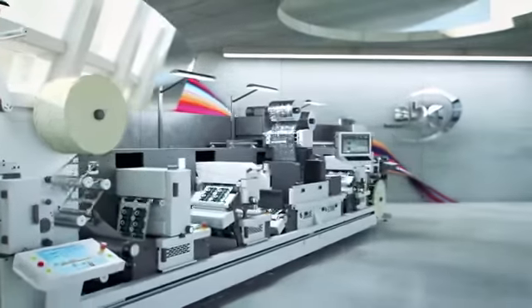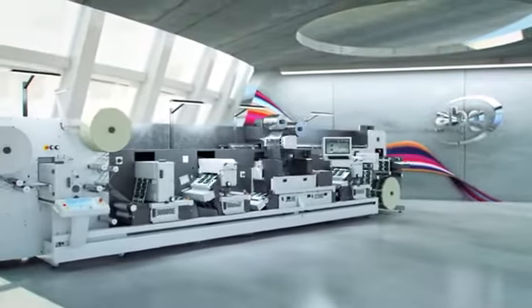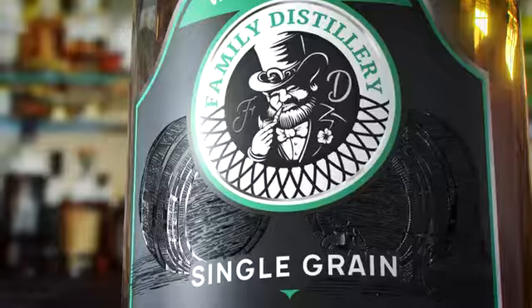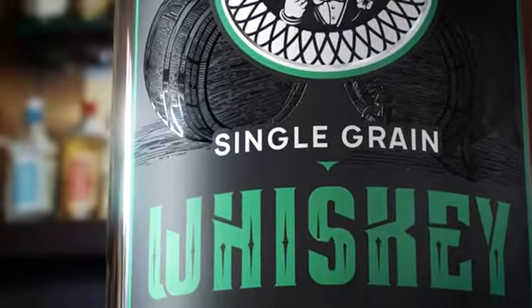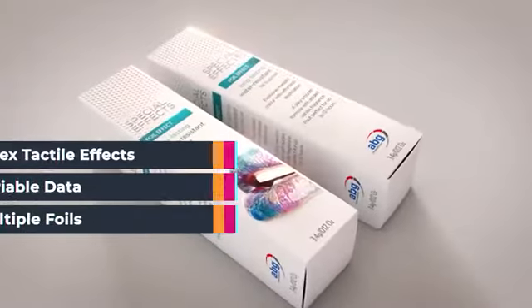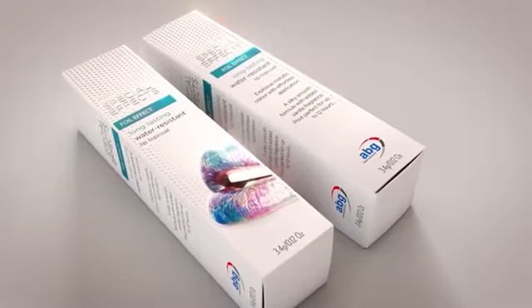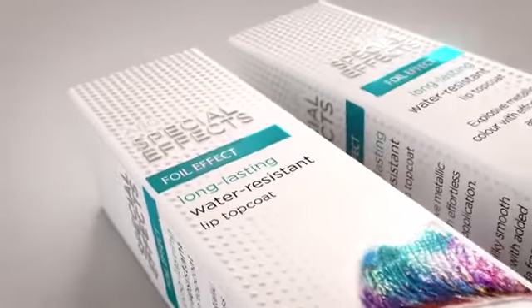Expanding the range of modules in our Digicon Series 3, the DigiJet opens up a new world of high-quality digital embellishment from detail foiling to spot coating and tactile raised effects with multiple foils. The DigiJet allows you to offer a range of complex and creative embellishment techniques and variable data and the ability to run multiple foils in one pass on any size print run.